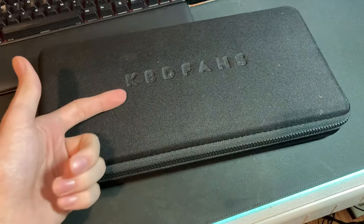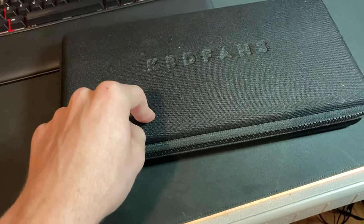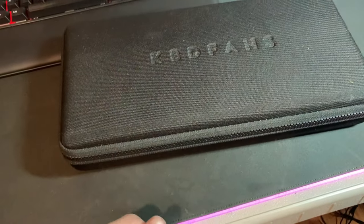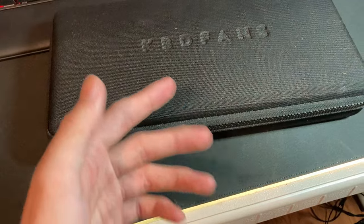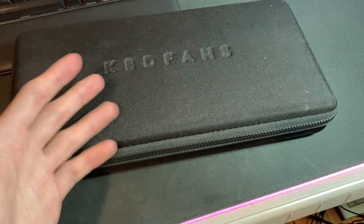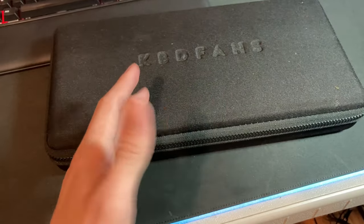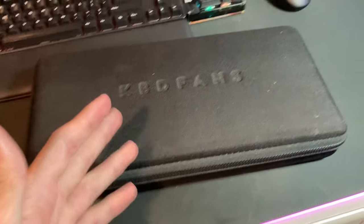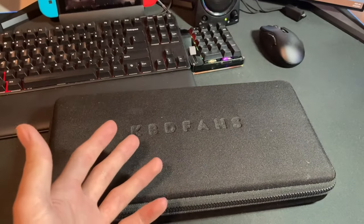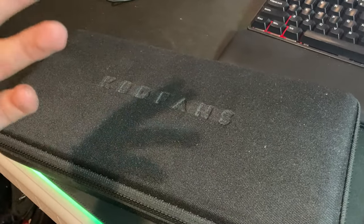I really wouldn't advise anybody to get one of these unless you have something expensive you want to protect, or you genuinely are the type of person who packs up their keyboard and goes places. If you need it for business trips, conventions, any travel where it could get banged around — definitely use a case, or at least put it in your carry-on so you can trust it's going to be safe. But if this is just your office setup, you don't really need one of these.